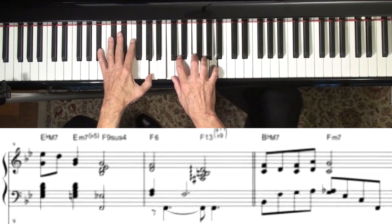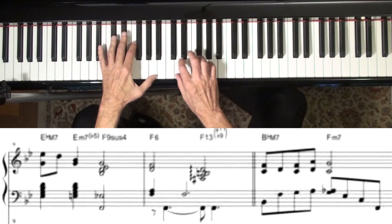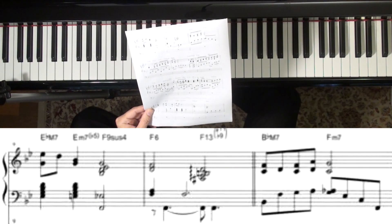So anyway, here's the song. We'll do it in B-flat. And thank you, Matt, for sending me a page of the chart — it helps me get this thing going.